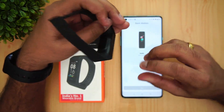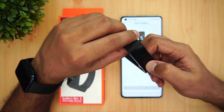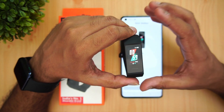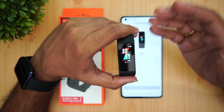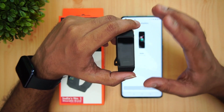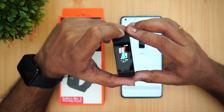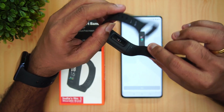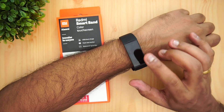We've been trying this band for a few days. The company claims a battery life of around 14 days, and we feel that's more or less achievable. If you have too many notifications enabled it might drop a bit, but on average — similar to the Mi Band 4 — two weeks of battery life is quite possible.